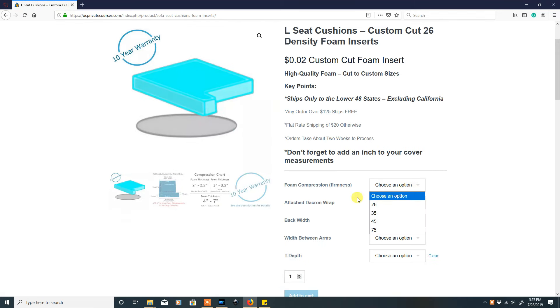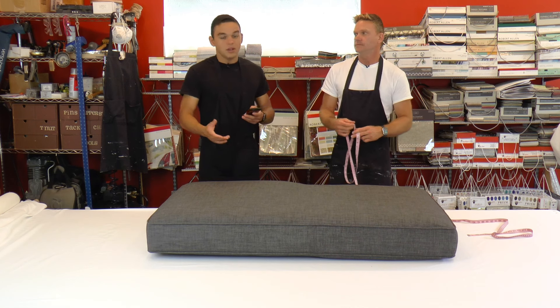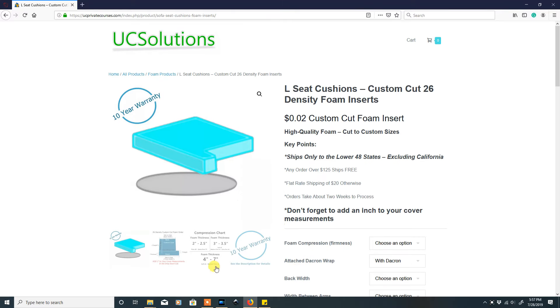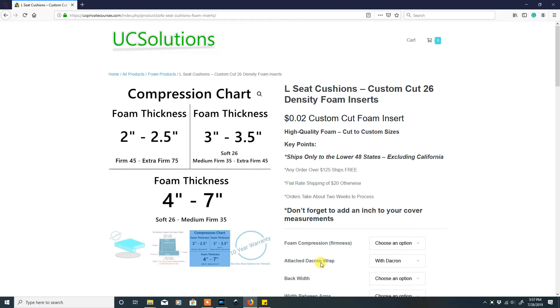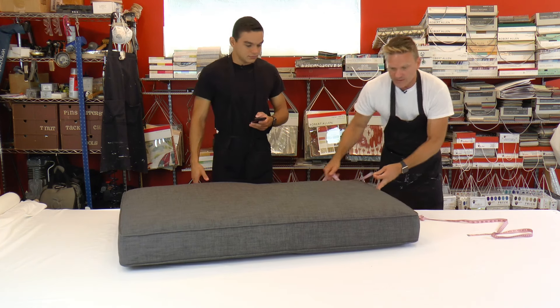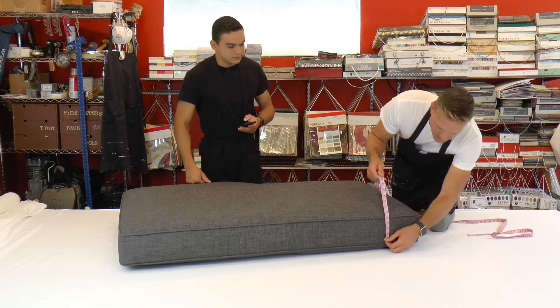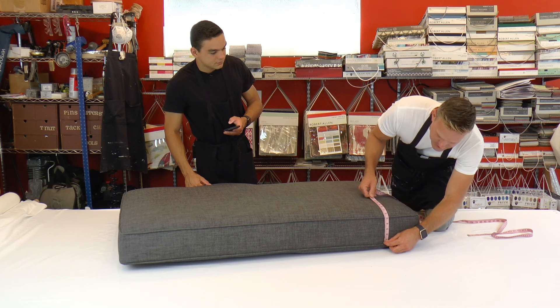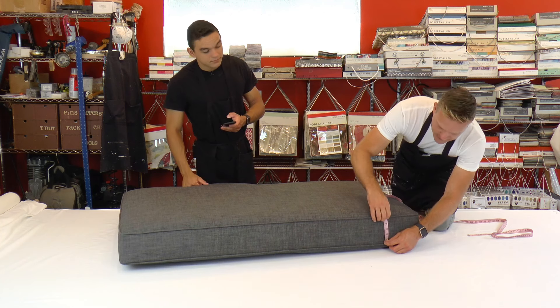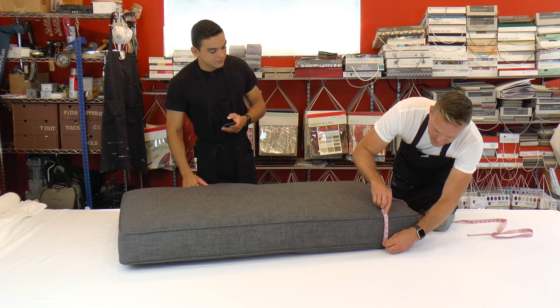The first step is the foam compression — it's going to ask you what compression you would like. We have a chart on the website that will help you out with that. To figure this out, we first need to do our first measurement, which is the thickness of this cushion. Going in between the welt — or the piping, some people call it cording — it's five inches. I'm not including the piping itself, so it's five inches.